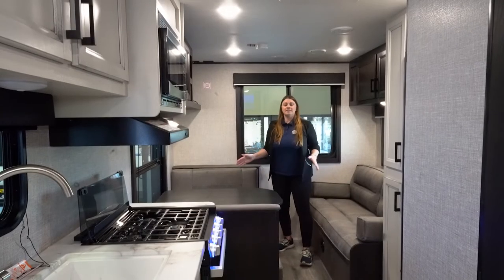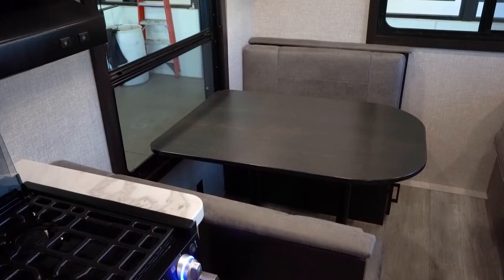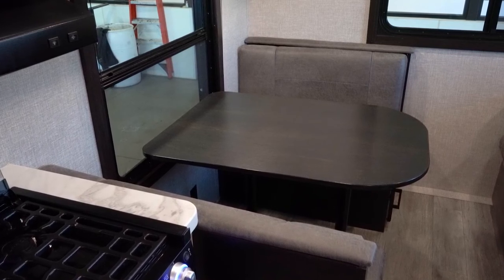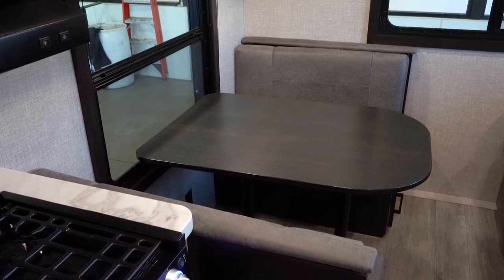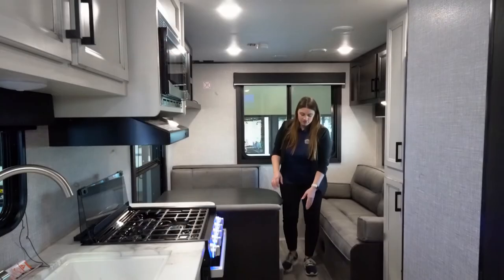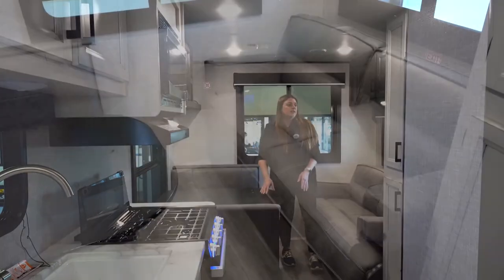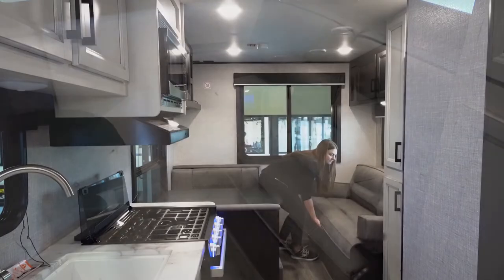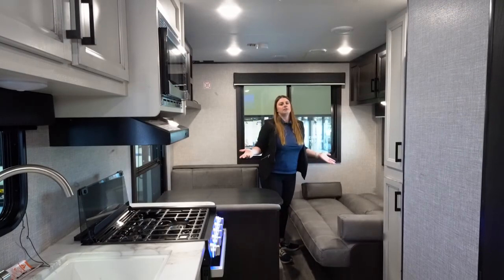You've got the dining and living room area all in one. What's nice is you've got two giant size windows — that's a feature they've changed to make it a little bit bigger. This dinette will drop down to be a bed, and you're going to have storage completely underneath. You've also got a jackknife sofa — very easy, tip up, rock back, and you've got yourself an extra bed.